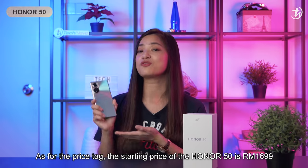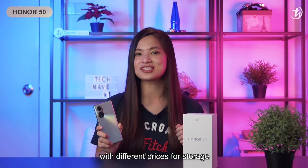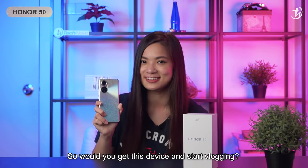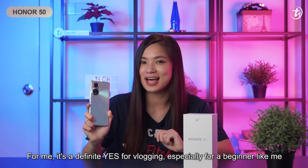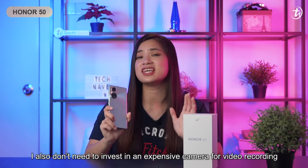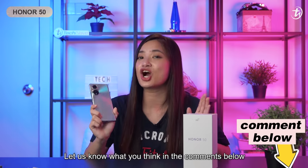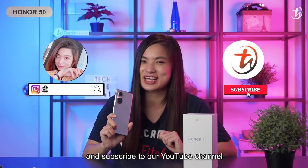As for the price tag, the starting price of the Honor 50 is RM1699 with different prices for storage. So, would you get this device and start vlogging? For me, it's a definite yes for vlogging, especially for a beginner like me. I also don't need to invest in an expensive camera for video recording. Let us know what you think in the comments below. Hit the like button, share this video, and subscribe to our YouTube channel.